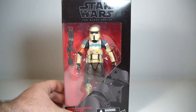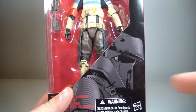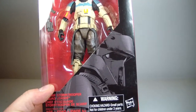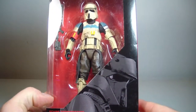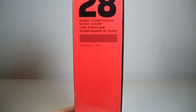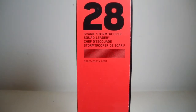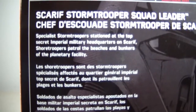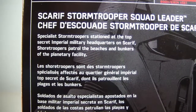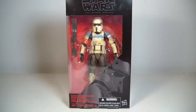Like I said, this is part of Wave 2. We've got the new style Black Series logo and everything. We've got a picture of the Scarif Squad Leader — or I should say Shore Trooper Squad Leader — right here. On the side it says figure number 28 in the ongoing series. On the back it has a nice little read-up. Let's not waste any more time — we will get the Scarif Trooper out of packaging and we'll be right back.